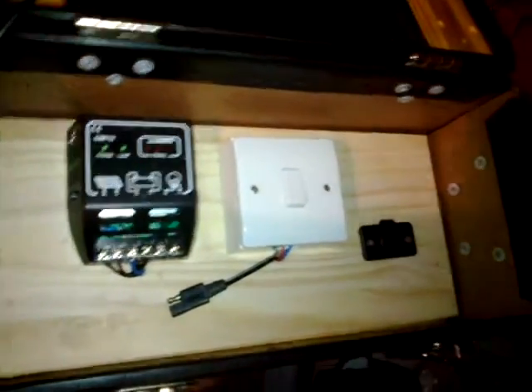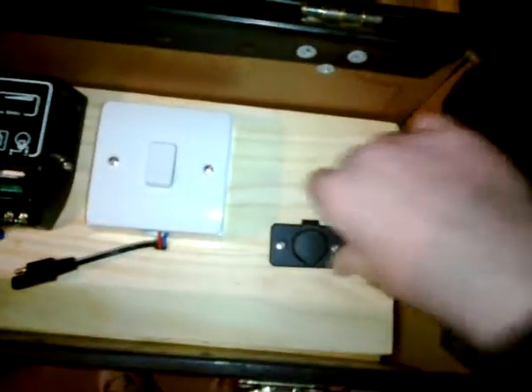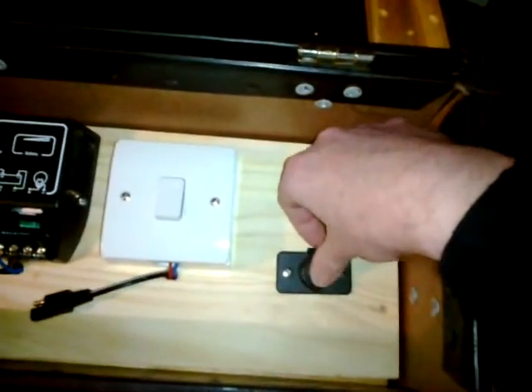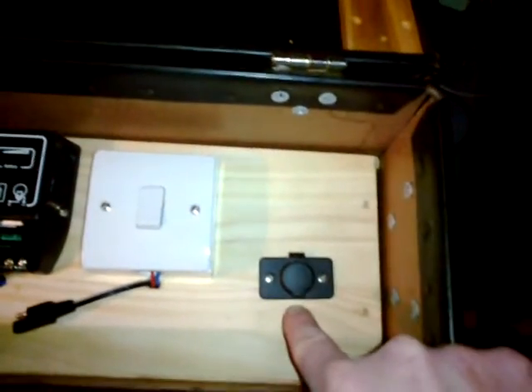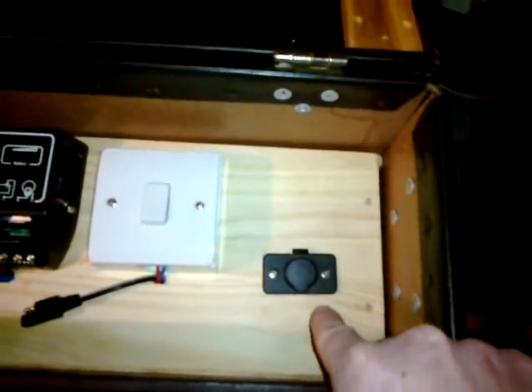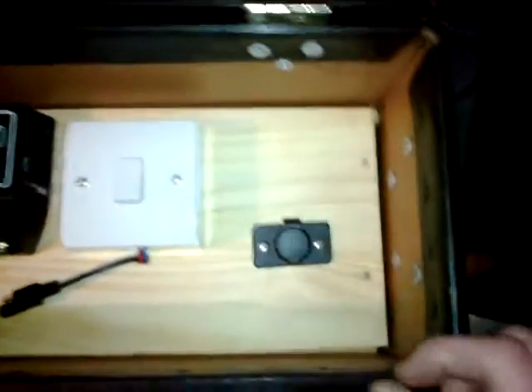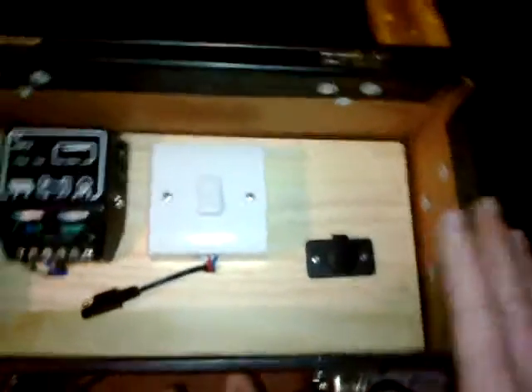We're going to get on with this today because my little marine waterproof 12-volt outlet socket turned up. It was straight, but when I screwed it in I think the hole was offset and it twisted. I'm not really bothered because it's not really on display.